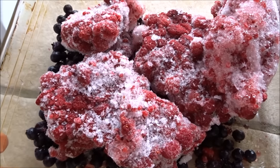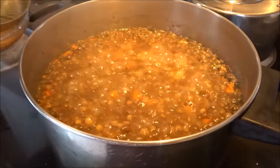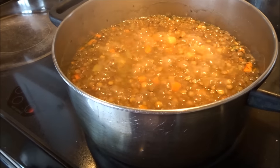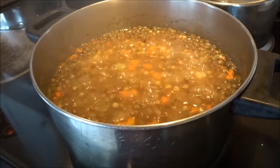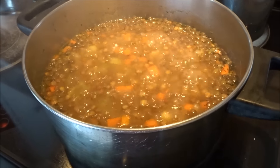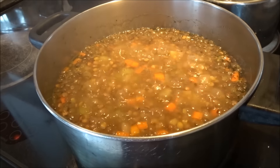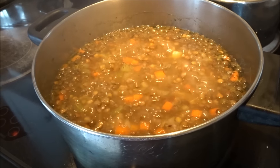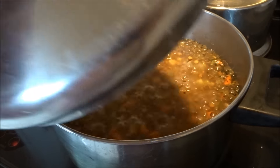Here's my pot of lentil soup, which is almost done. I'll be posting the recipe shortly, so if you're looking for a lentil vegetable soup just stay tuned. For now I'm going to let this simmer for another 10 or 15 minutes and then package it up and put it in the freezer.